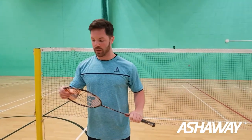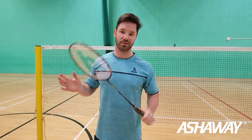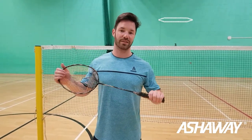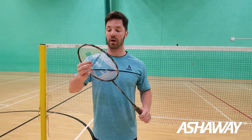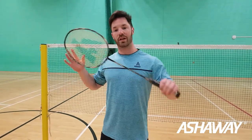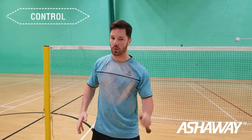That thinner top allows it to whip through the air a little bit quicker. With this racket it's medium stiff, so it's more flexible than the Phantom Fire Two rackets. It's also 85 grams, so it's a little bit lighter. Power-wise you'll probably get a bit more power from the Phantom Fire, but with this one you could probably get a lot more control and whip through the air quicker.